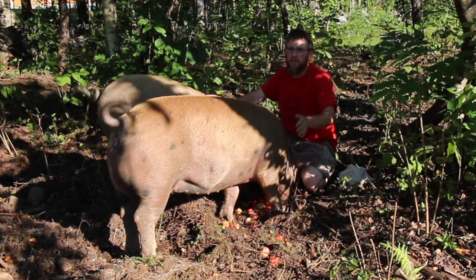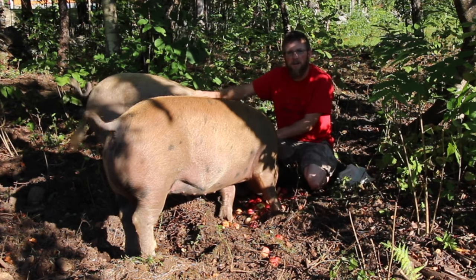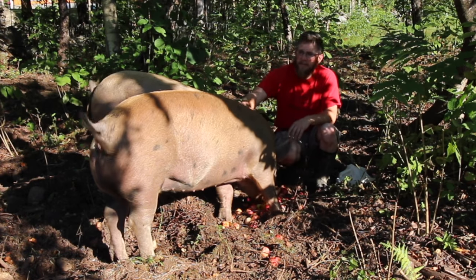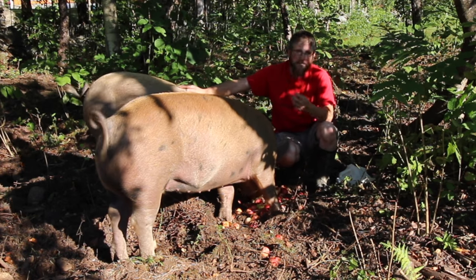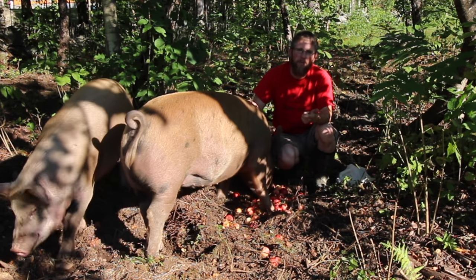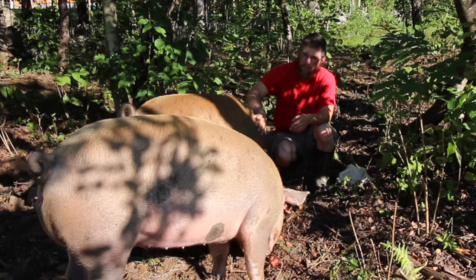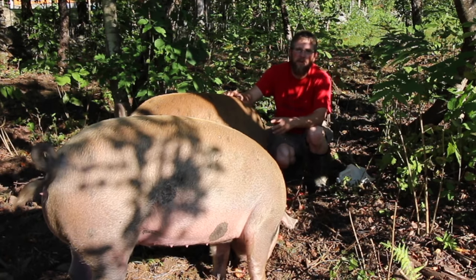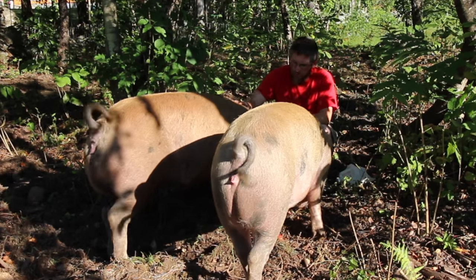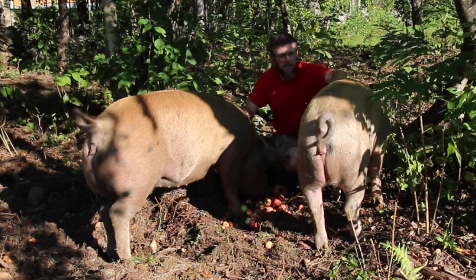They're going to the butcher in two more weeks, which will be a little bittersweet. We'll be excited to get all the meat. The nice thing about pigs is you get quite a few different cuts — bacon, pork chops, roast, hams. The front shoulder you can either smoke for a ham or keep it for a roast. You get bacon, plenty of sausage. There's plenty of different cuts — you can have breakfast, lunch, and dinner with all of it.